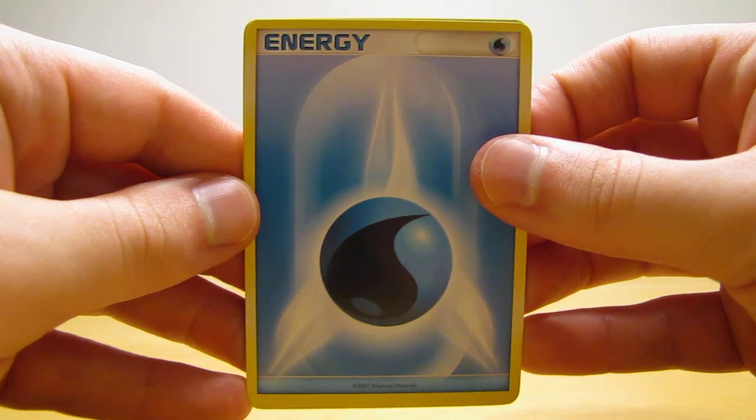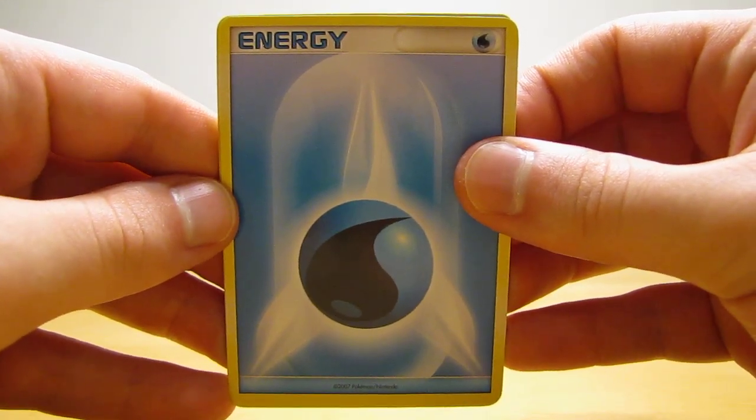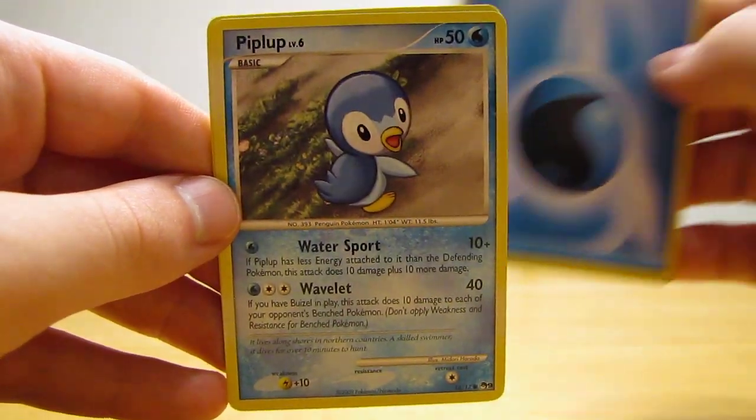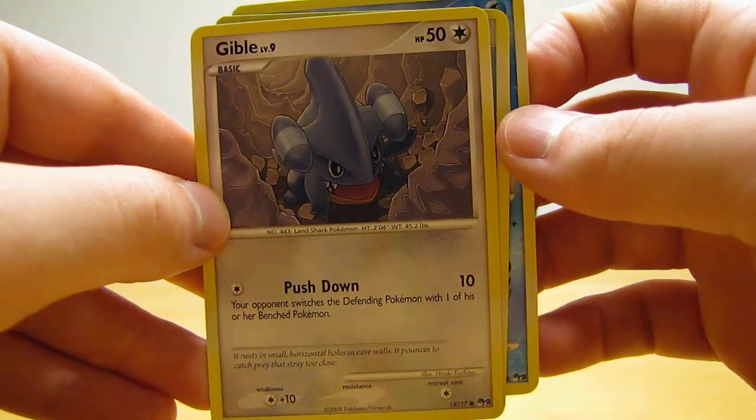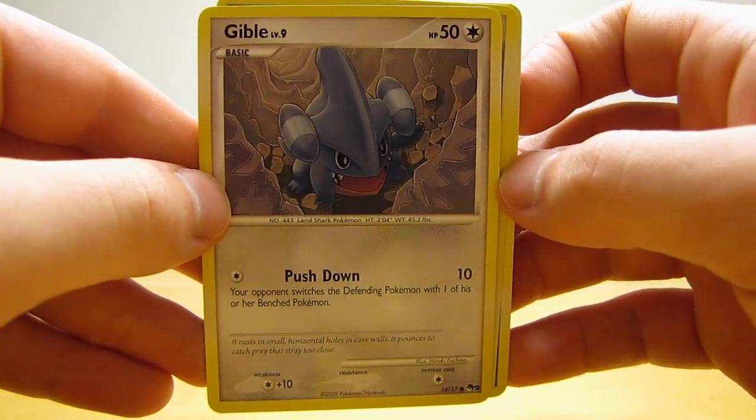Gengar or Salamence would actually be nice out of that Arceus booster pack. In the three card promo pack, there's a Water Energy, Piplup, and then a Gible. So nothing special there — just three common cards.